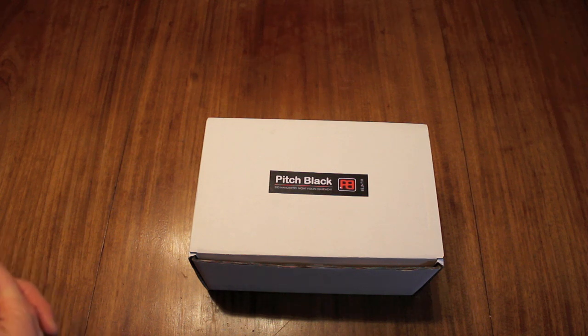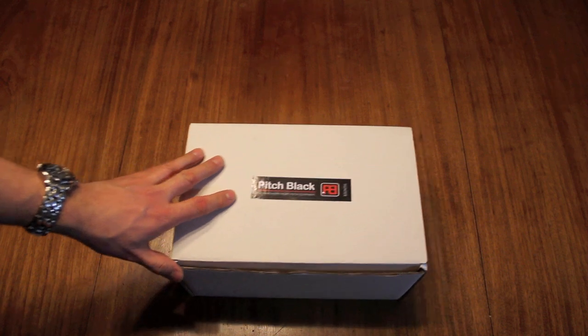I was at the British Shooting Show this weekend and got a chance to look at something I've been very excited about: the new Pitch Black Hunter Night Vision unit designed by Nick Wenham. Nick was there with a trade stand. I'd spoken to him by email before the show and wanted to see one in the flesh because it's a very new product. I took a look at the product — it really is something quite different and very special — and I was very glad to bring one back with me. Here's the unit.